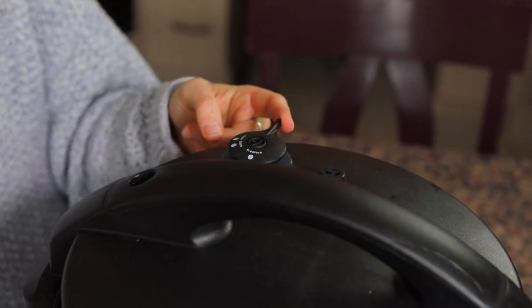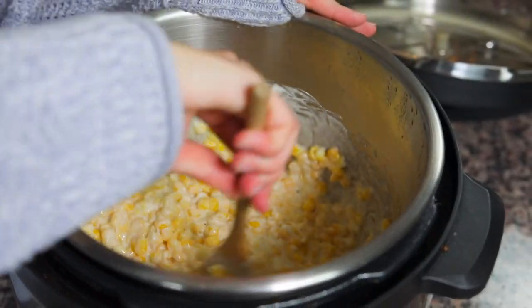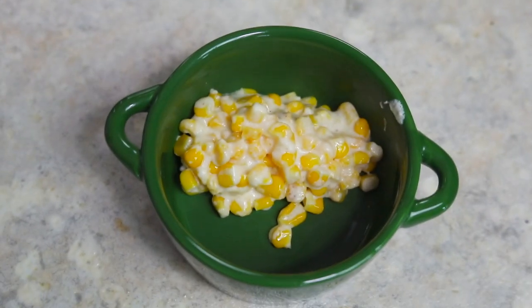After your pressure cooker has finished cooking, all you need to do is release the pressure from the valve, open up the lid, and stir everything together. It's gonna look a little funky when you first open it up, but as soon as you stir everything blends together really beautifully into a nice, creamy, delicious creamed corn.